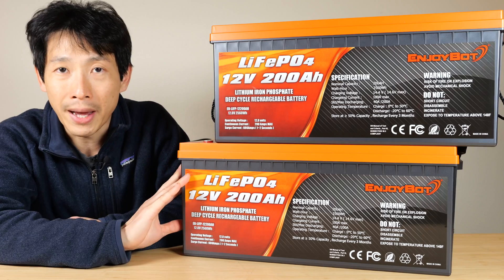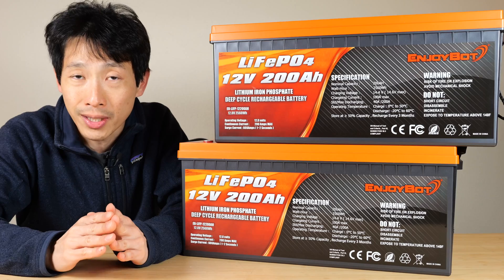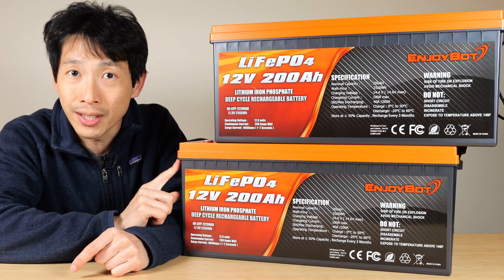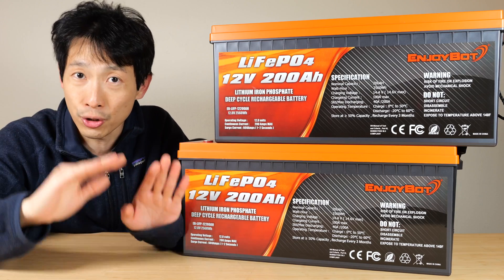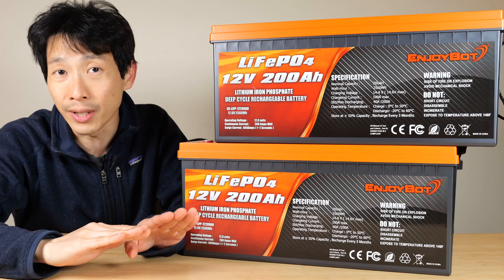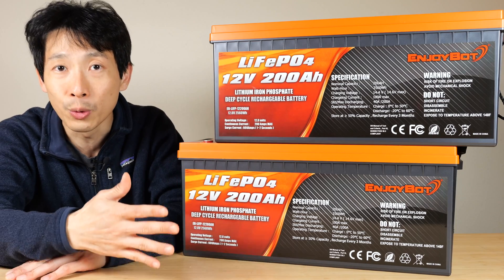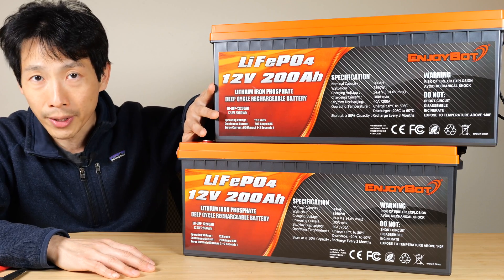Before you connect any batteries together, you have to make sure they're the same voltage. They have to stop charging around 14.6 volts. If you go a little bit over, you can damage the cells in there permanently. That's the top end. And if you discharge it too low, it can also damage it. So if you have a lower voltage on one of them, you won't be fully utilizing the whole capacity of the entire pack.